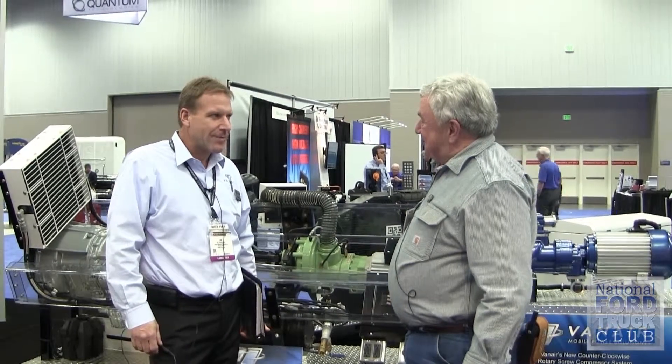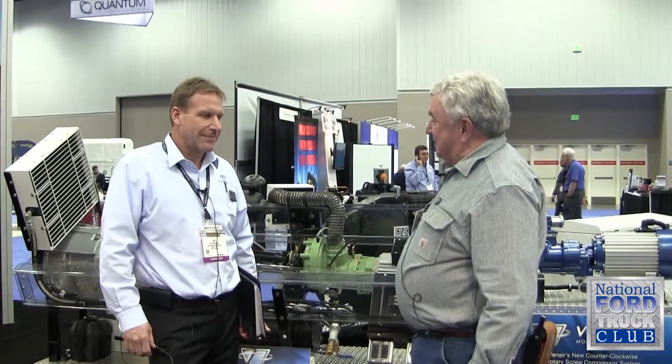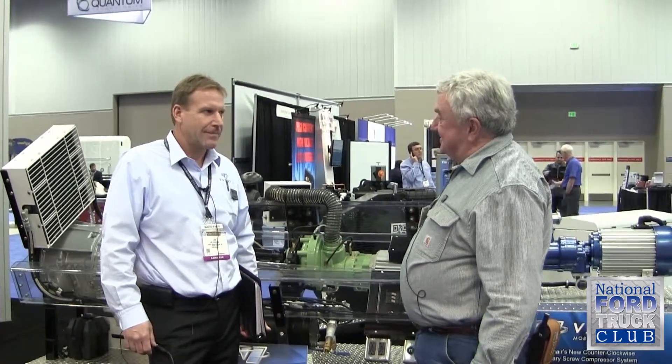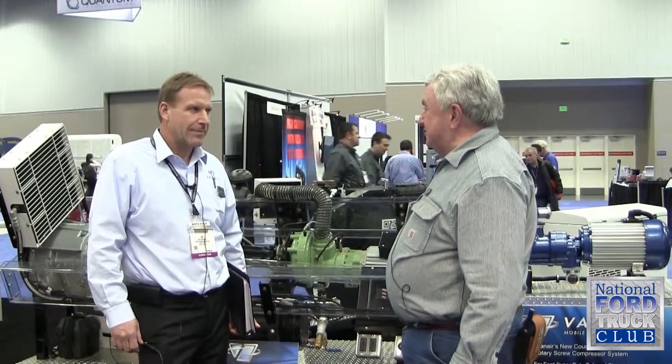Joe Hughes here with Jim Perschke, Vice President of Global Sales for VanAir. How's the show going for you so far? Going very well. Well, us Ford dealers want to know what we can put on vehicles for our customers that add value, and VanAir has been a great supporter of ours. Tell us what you've got here that we can put to good use.